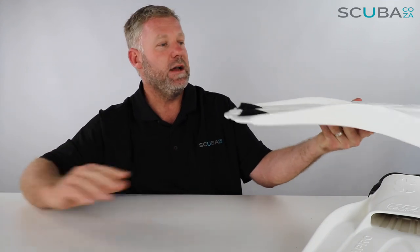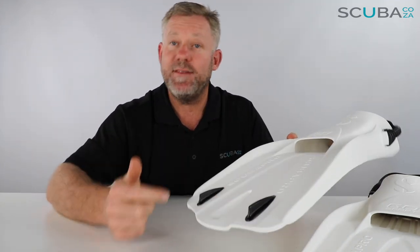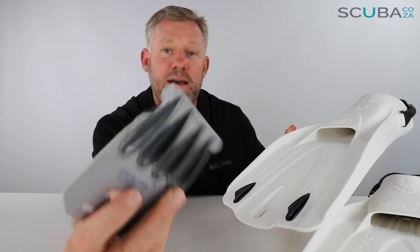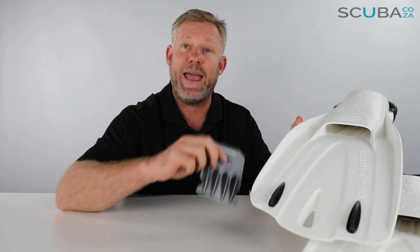It's got two really funky skegs on the front, and these are detachable skegs designed to channel the water through to keep things nice and efficient. You can replace these skegs and they come in a variety of different colors — here's an example of a silver color pack, but I've seen them in pink, blue, yellow, and all sorts.